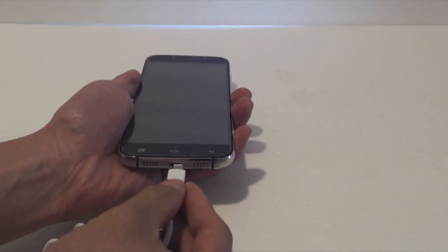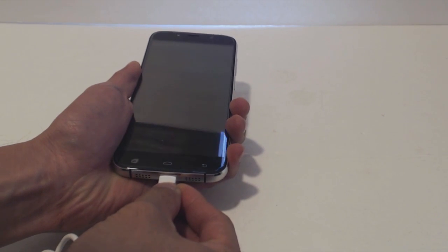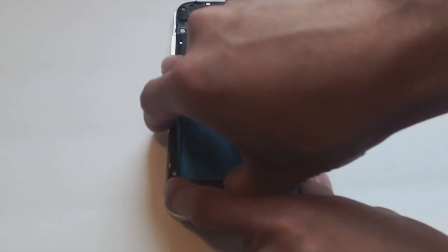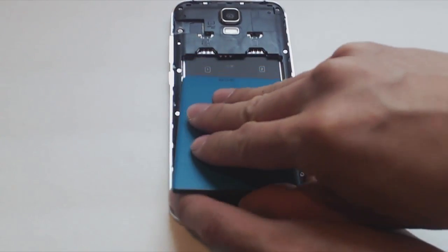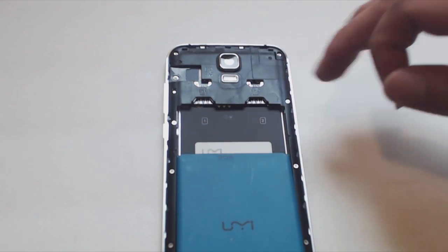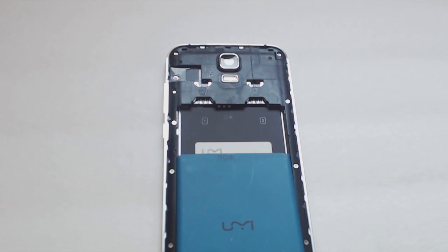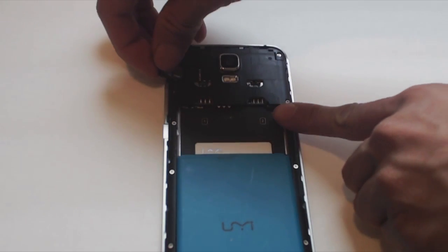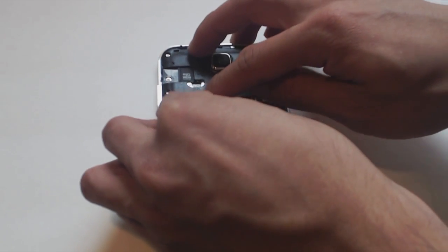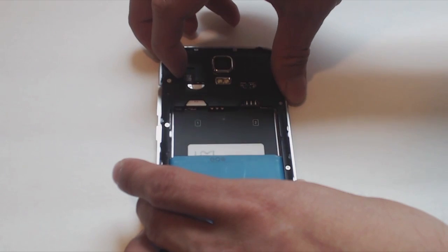When plugging in the micro USB charging cable, it did feel slightly misaligned, though after the first time I got the connector in, it went in easily after that. To access the two SIM card slots, you'll have to remove the battery. This setup allows you to use different SIM cards for different purposes, for example one for work and one for personal. There's also a micro SD card slot for expandable memory up to 64GB. Make sure that your SIM card is the correct size — a mini SIM card and a nano SIM card will not fit in this slot.